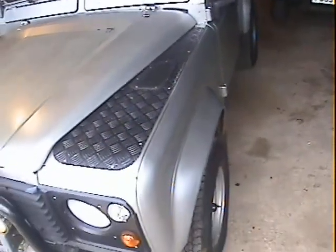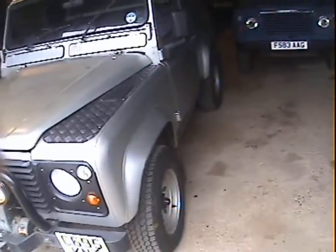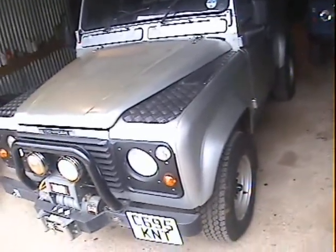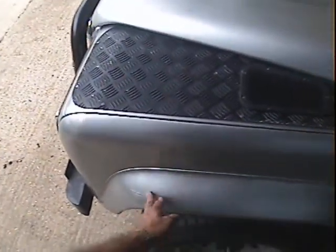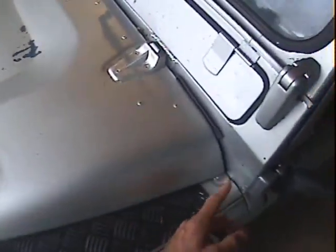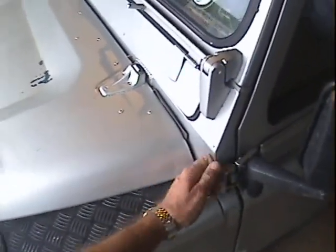Looking down the nearside, all looks pretty straight and true. The usual slightly wavy panels on a Landy, but that's what you expect. Apart from a couple of tiny dinks, the nearside front wing is nice. There are a couple of longer scratches on the nearside front eyebrow just down here. On the nearside of the scuttle there's a tiny bit of surface rust just beginning to creep through, but it's all very solid around here. The screen is good and the roof is fine.